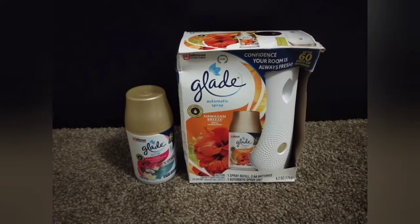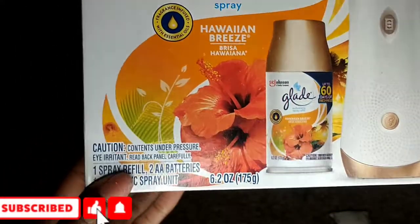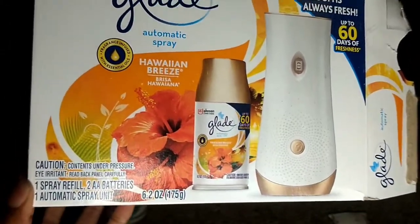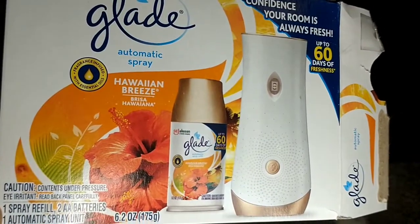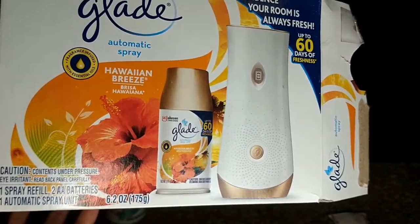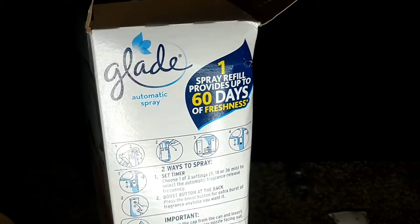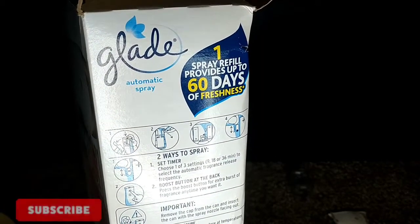Hi you guys, and welcome to my channel. Today we will be unboxing the Glade automatic spray. Here's the box — it comes with one spray filler, two AA batteries, and one unit spray. These are the instructions. There are two ways that you can use the spray: you can do it with a timer or with the boost button.